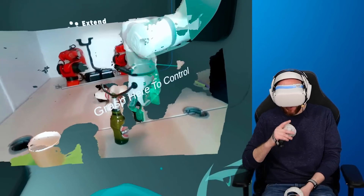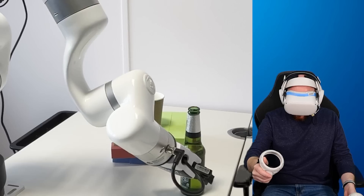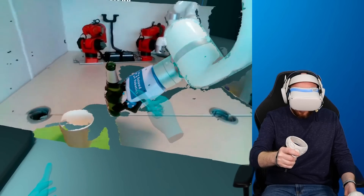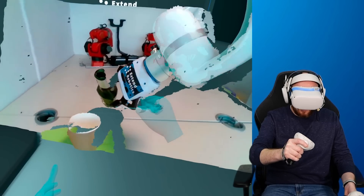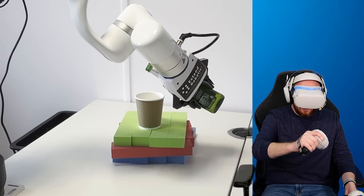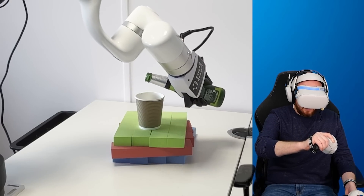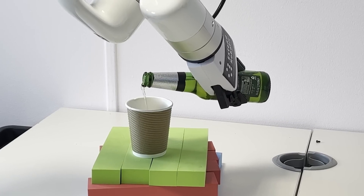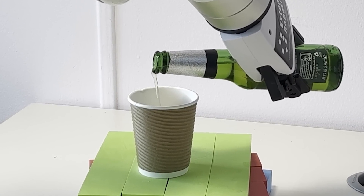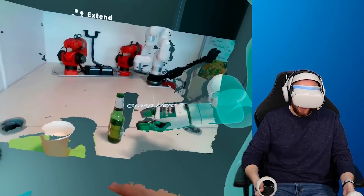Chang: "You want to pour a beer?" I can't believe you're trusting me with a drink! I'll take it really nice and slow. Chang, how much does this robot cost? Chang: "It's about £10,000." I definitely don't want to break your expensive robot, so I'm going to take it very carefully. Thanks for the drink, Mike. Cheers!